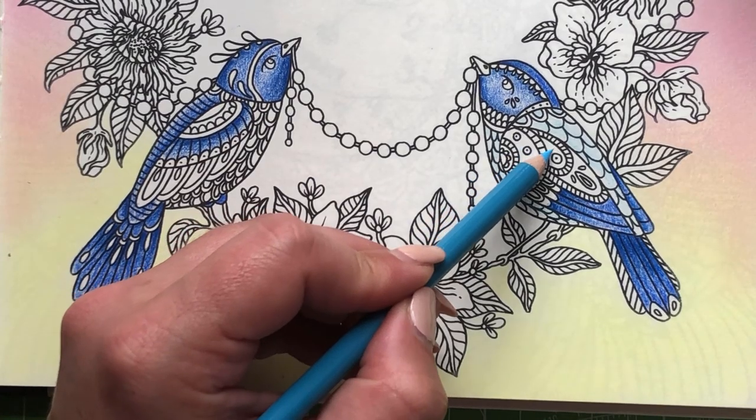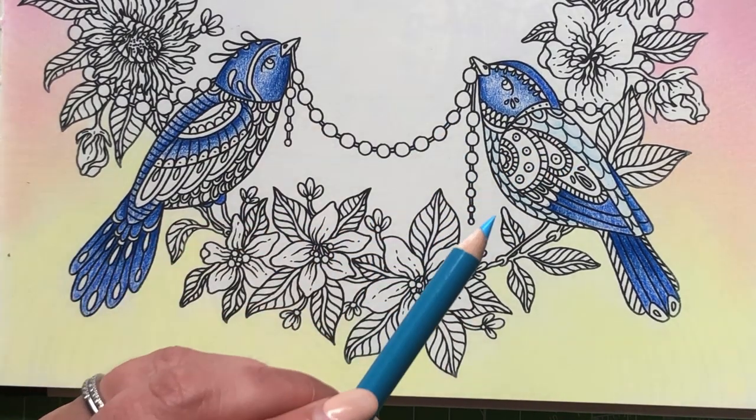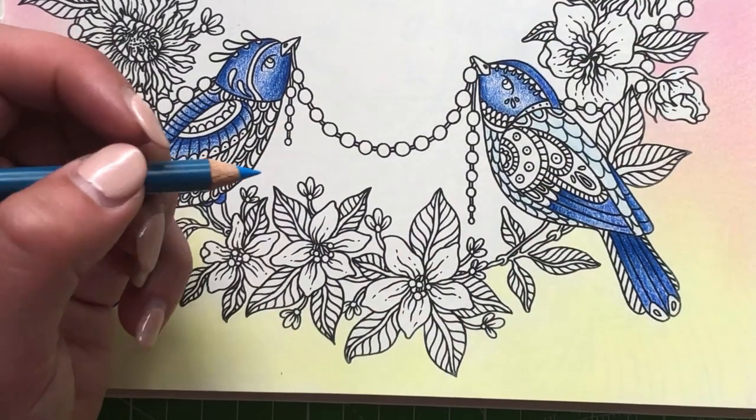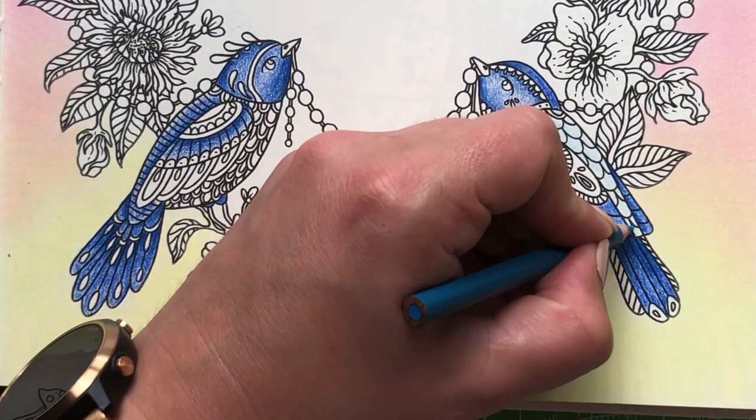I'm kind of feeling like these sections should also be these colors, but I think it might blend in too much, so I'll leave that just now and we can have another go in a minute.